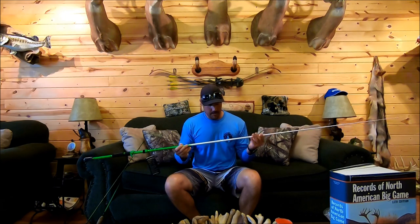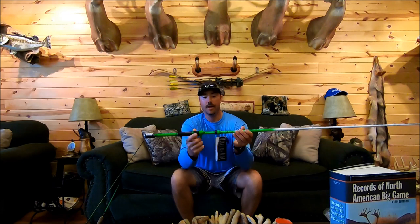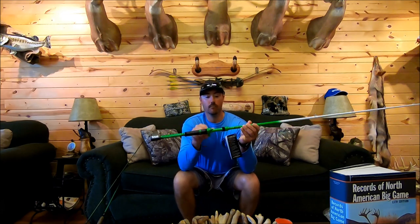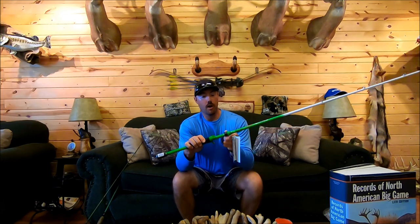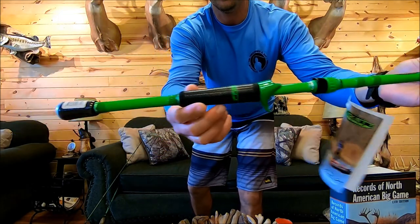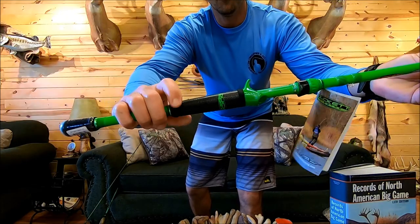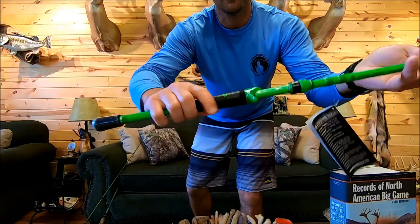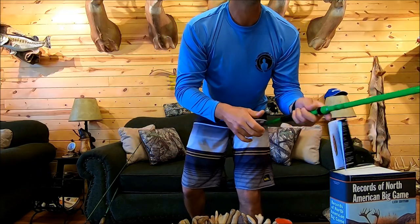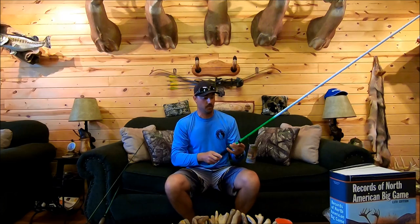That experience got me leaning toward the Duckets, and I believe this rod is going to be similar. The rod is light, all the guides look to be in good order, the wraps around the guides look good — good thick wraps. I really like the reel seat on this rod — very nice looking with that lime green, which I love — and it has the Winn grip on it as well. It feels really good; Ducket rods are really light, which is one thing I love about them.